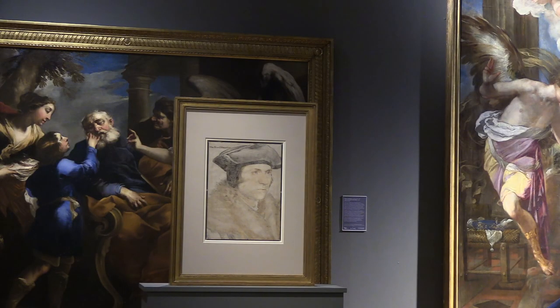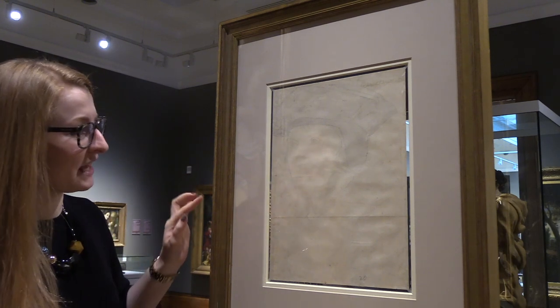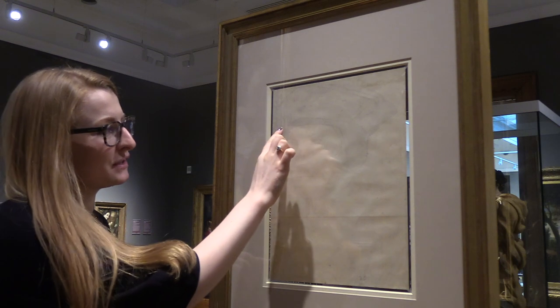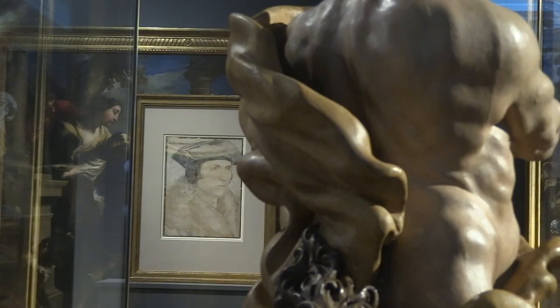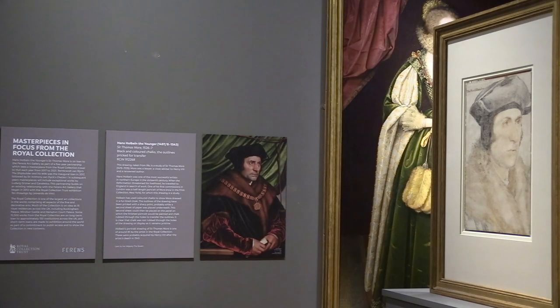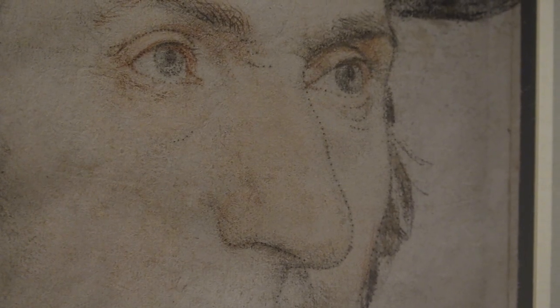We can see the reverse side of the drawing here, and it is amazing because the detail you can see faintly here is pricked marks, where Holbein has taken a small drawer and pricked through to mark the outline of his drawing. This technique is unusual for Holbein himself.